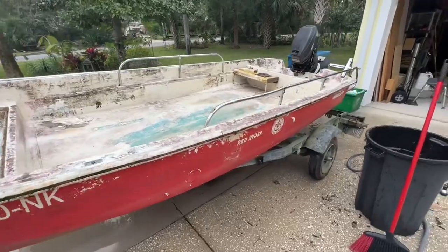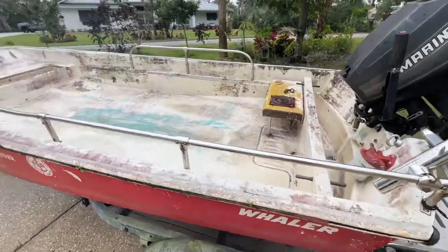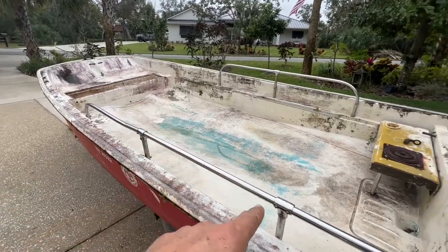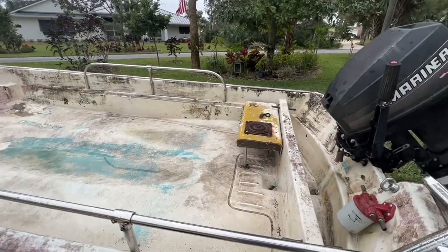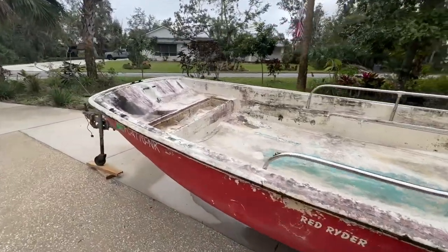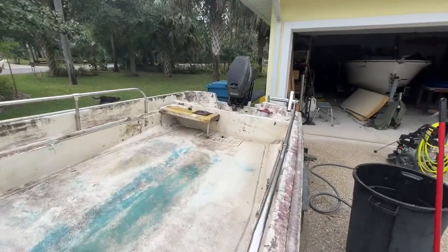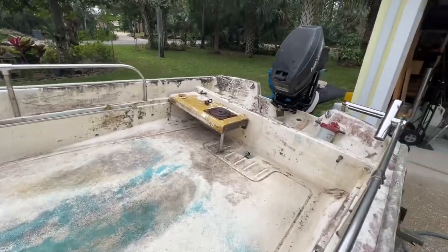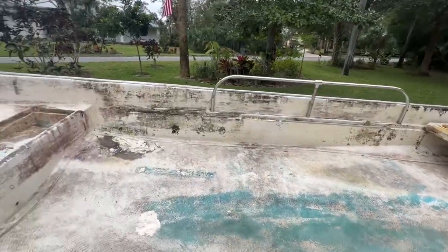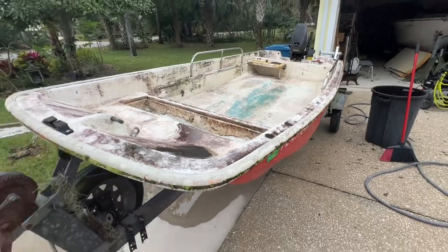The hull seems pretty solid. There's some prior repair work on it, but the hull feels really solid. The bench was rotted — that little bench seat is easy to replace. This little cover was rotted — also easy to replace. We might put a little side console on it, we'll see. Next step is just to pressure wash this thing, get it cleaned up a bit more and make it fun to look at while we're working on it.